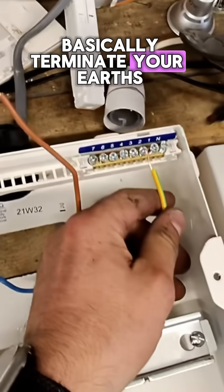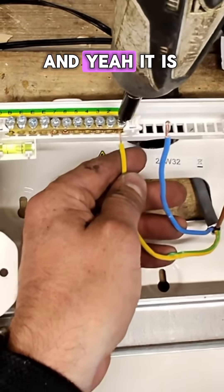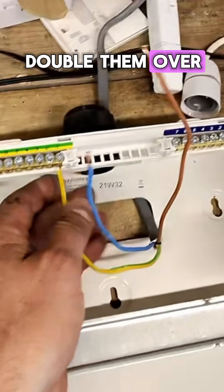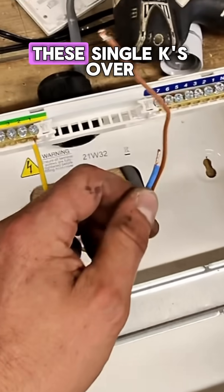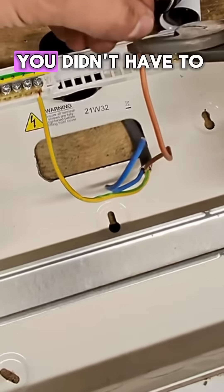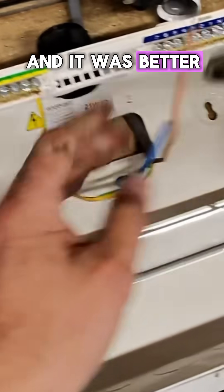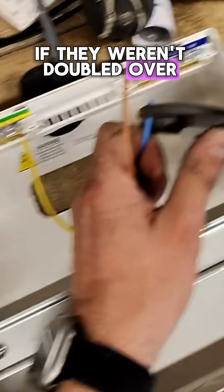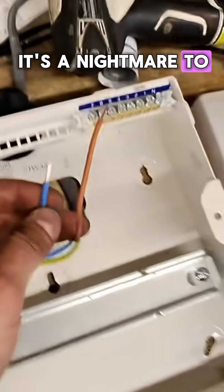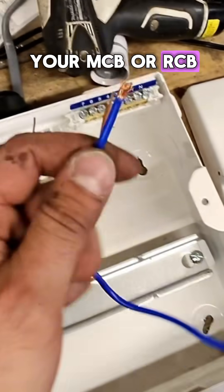Stick with me on this one. You know that you have to basically terminate your earths into the earth bar, and it is a good idea to double them over. But what if you didn't have to, and it was actually better if they weren't doubled over? It is easier because it's a nightmare to double them over sometimes. And then you've got your MCB or RCBO.